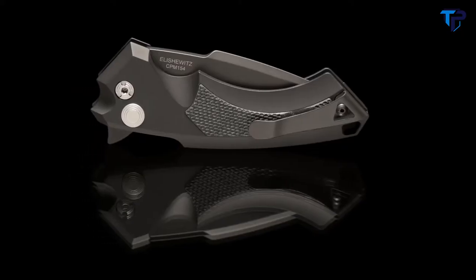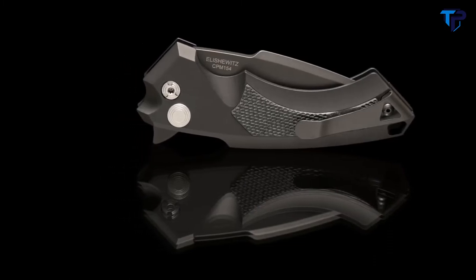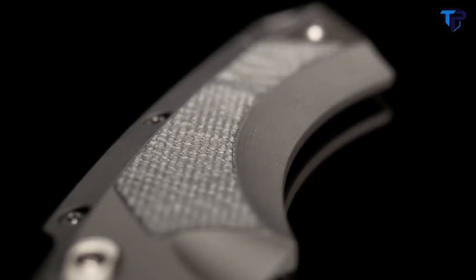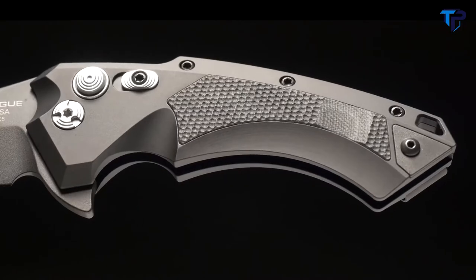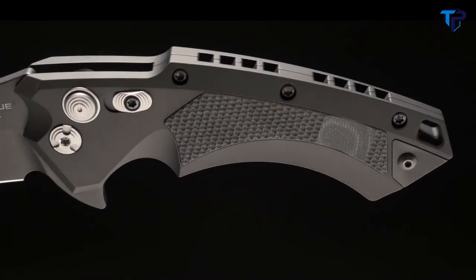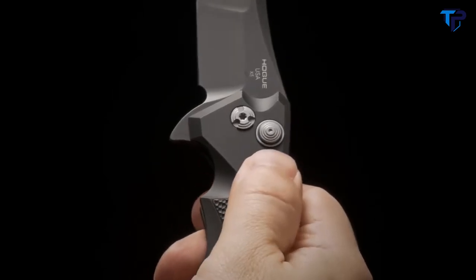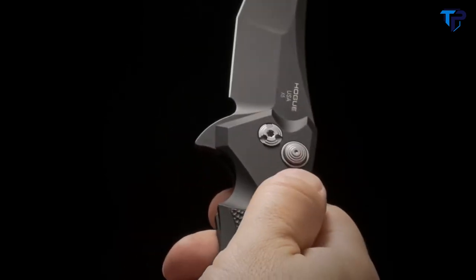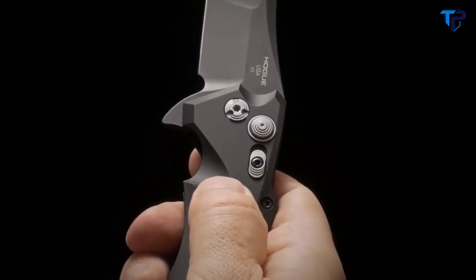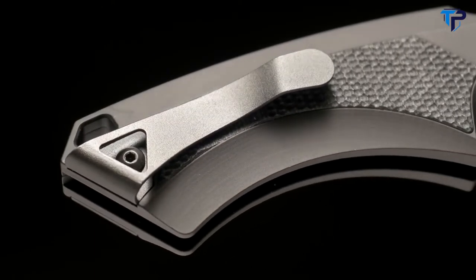An inlay of Hoag's Jamascus Black G10 with a Piranha Grip texture has been added on select models for added traction and superior comfort. The precisely designed recesses and curvature of the knife offer a natural ergonomic grasp when in hand. A manual safety lock can be activated when the knife is open for optimal readiness and utility in any situation. The X5 includes an ambidextrous tip-up pocket clip for easy everyday carry.